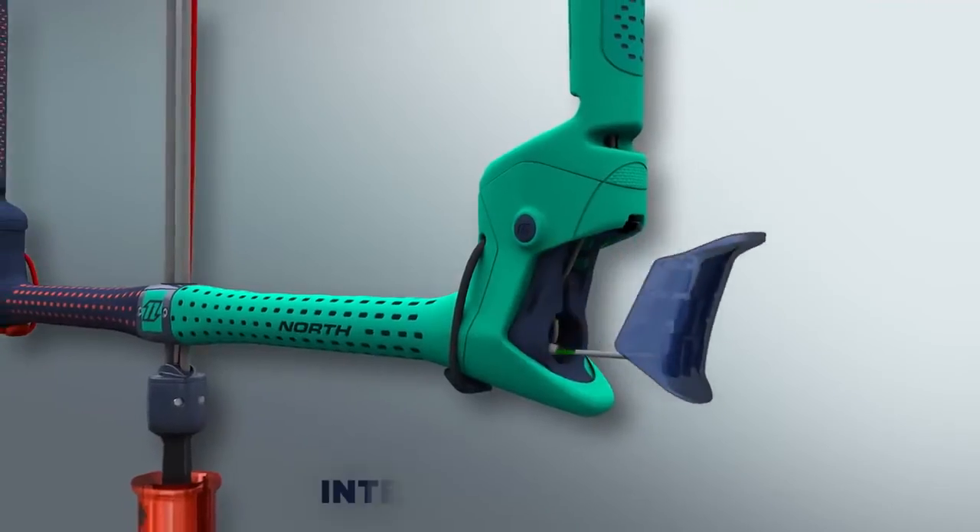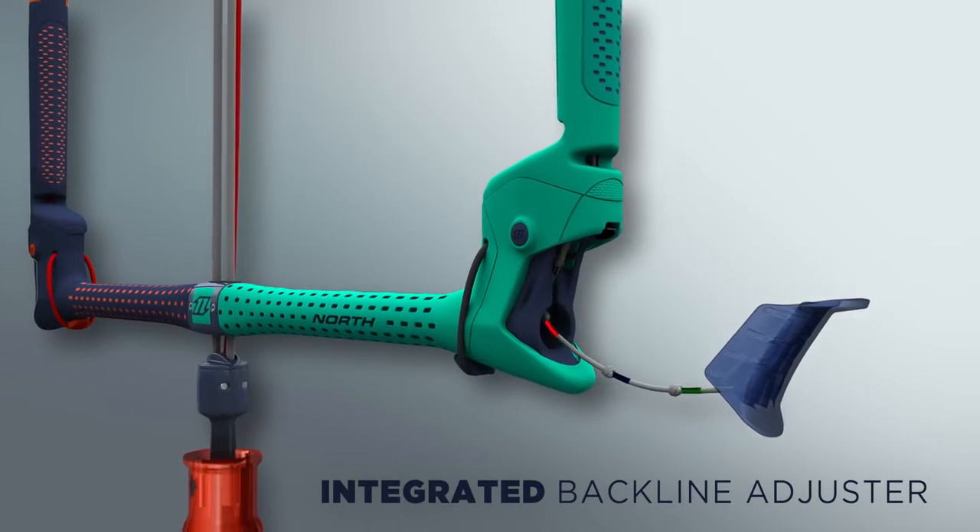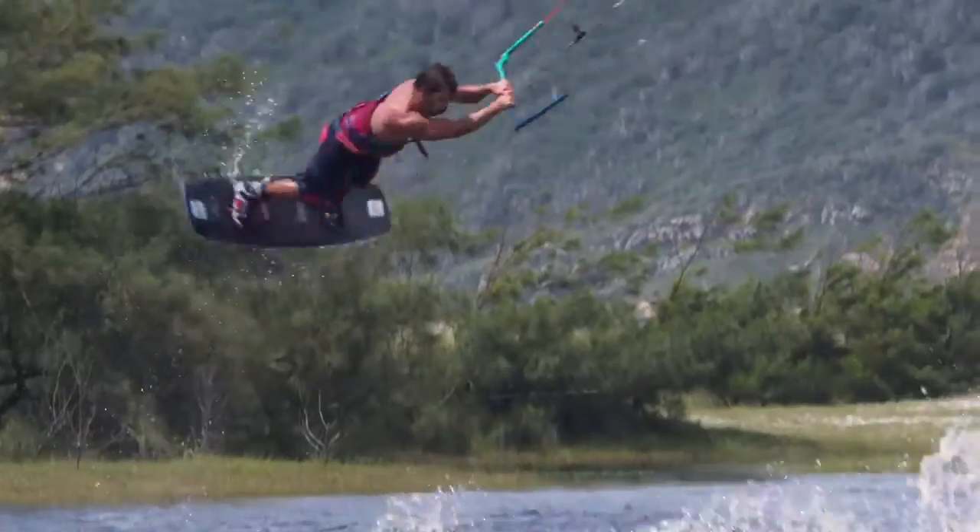The winding posts feature an integrated back line adjuster, allowing you to adjust your back lines or trim your bar easily and on the go.